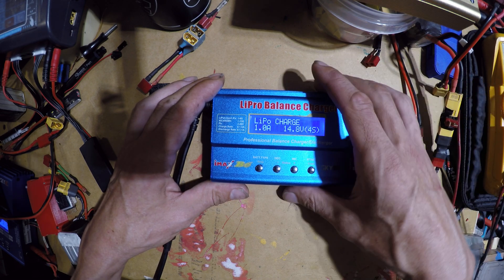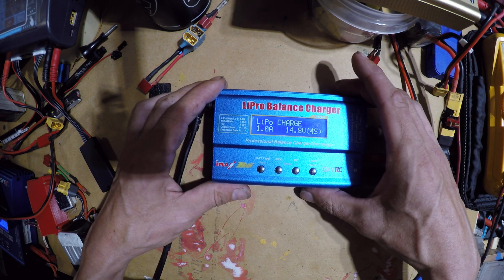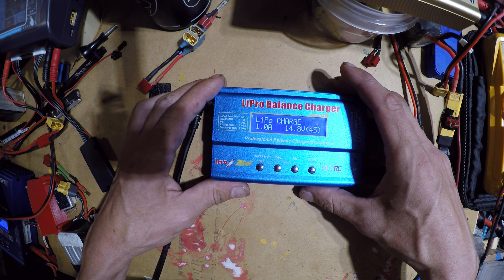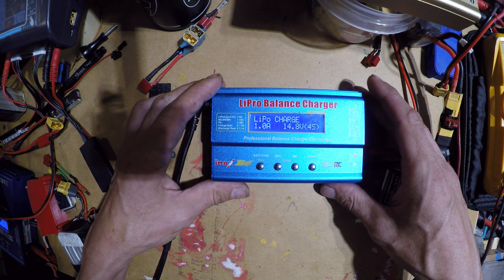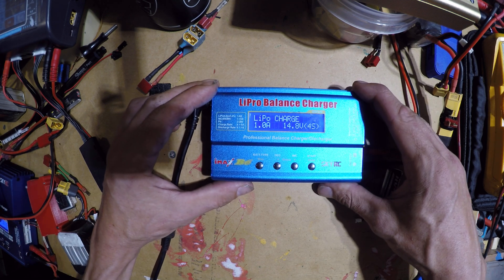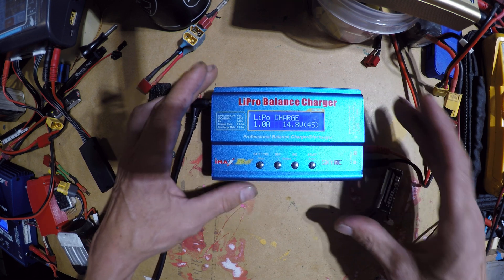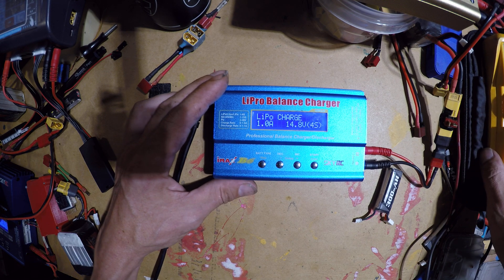A lot of them will actually over time, or even from the factory, be out of calibration. So you need to calibrate them every now and then just to make sure they're accurate. Unfortunately you're gonna need a multimeter to do this — like a fairly accurate multimeter.